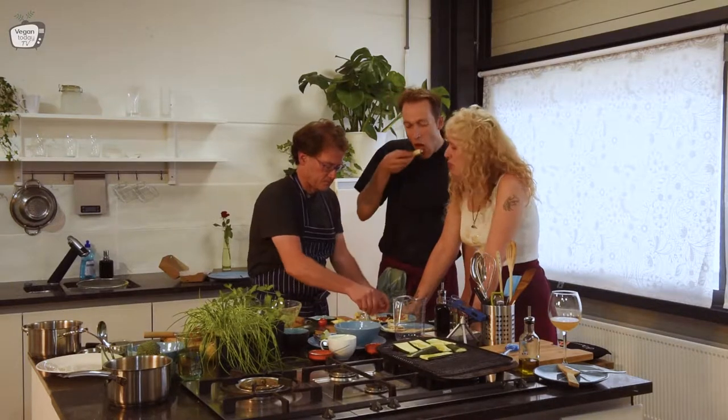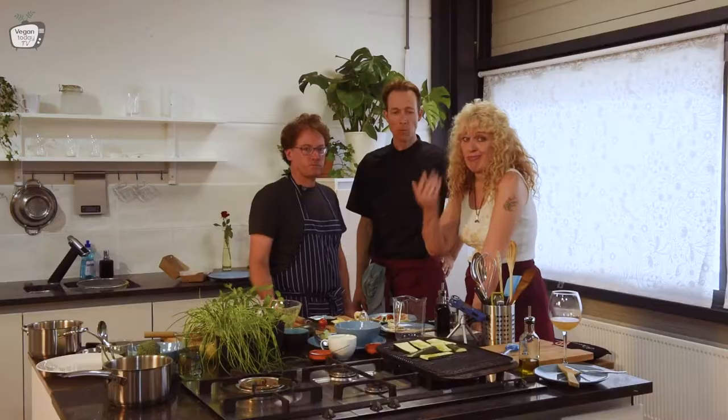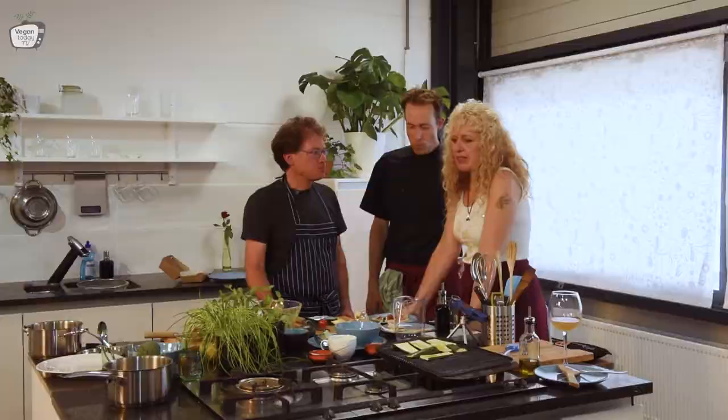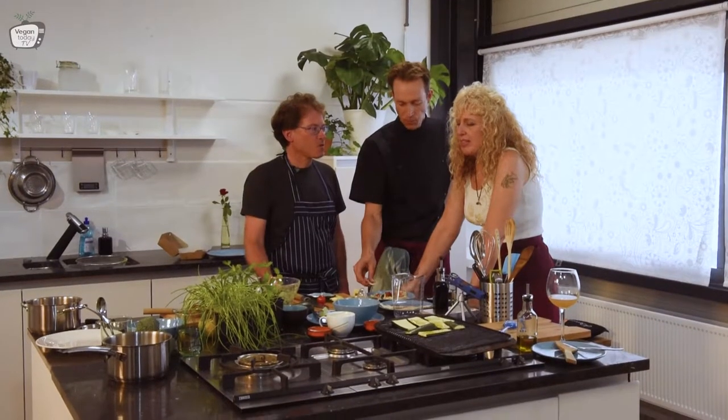I want to show you that vegan cooking can be delicious and can be a wonderful kitchen. In the beginning people asked me: 'You're vegan — what do you eat? Grass the whole day?' And the most common question: 'Where do you get your protein from?' If I got a euro for every time I heard that, I'd be so rich!